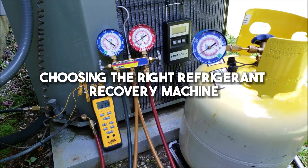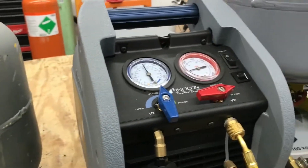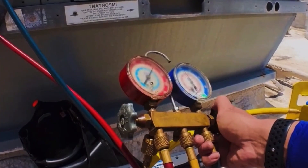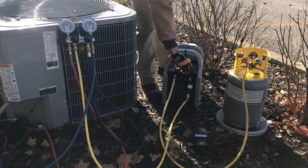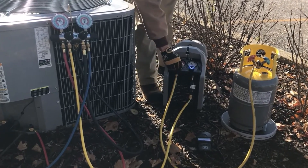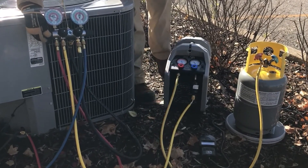Choosing the right refrigerant recovery machine. You want to ensure the machine can effectively recover refrigerants, meaning it should be able to handle different types of refrigerants and temperatures. Some machines are even equipped with built-in pressure meters and thermostats. Also consider the size of the machine's tank. If you plan on traveling with your machine, make sure it's lightweight and portable so that it can fit into your vehicle conveniently.